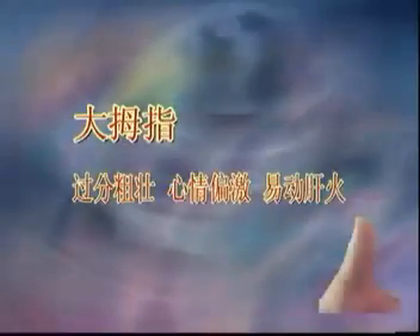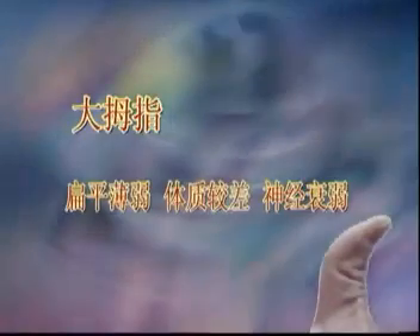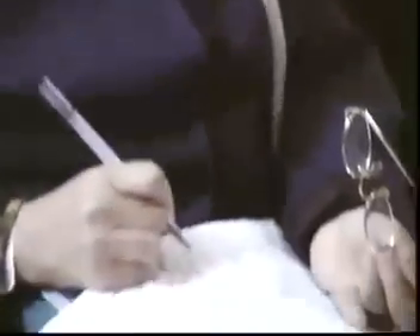拇指指节要比较粗壮，像竹笋一样，这样的人一般比较好。反过来越粗壮的人火气比较大，中医讲气有余便是火。但如果拇指又扁又没力又小的时候，这个人就多为神经衰弱，睡眠不好、工作紧张、缺乏耐性，看什么都不想干，没气没力。